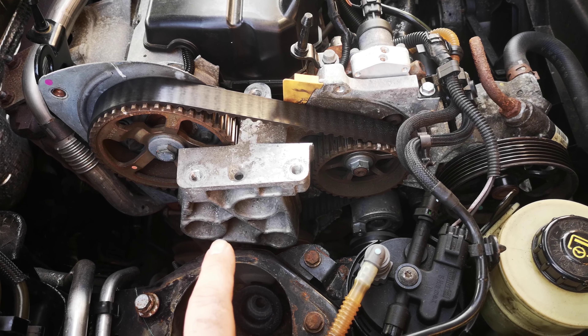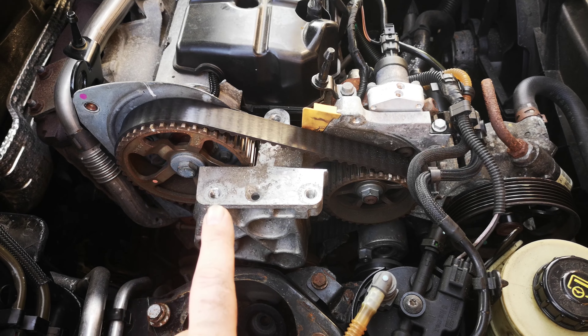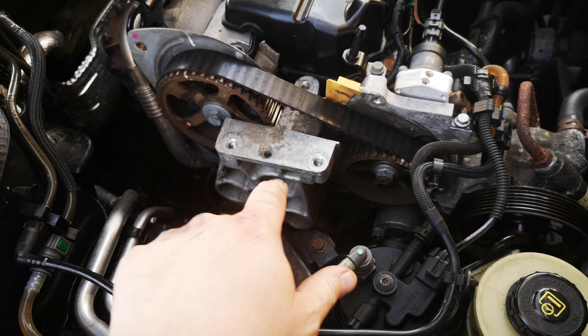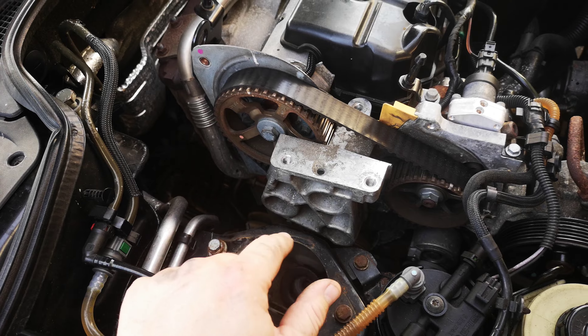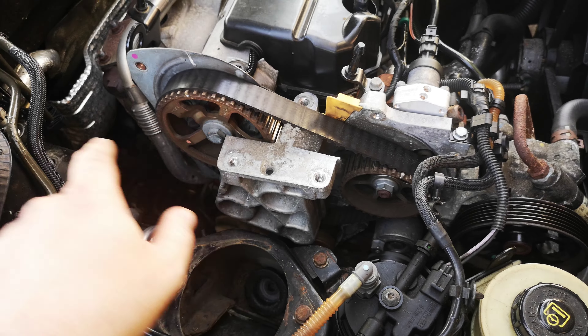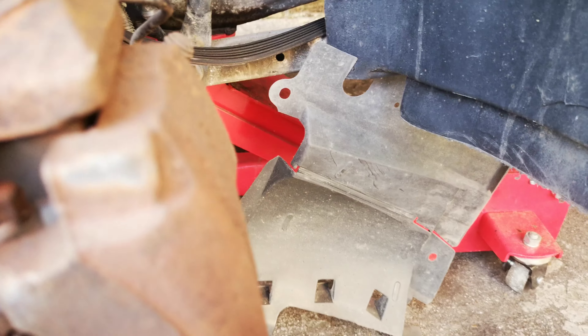So first you have to remove the engine mount — three brackets here, top support here, then there is another engine mount on the bottom, you remove that one as well. Then jack up the car with something and go over this side.